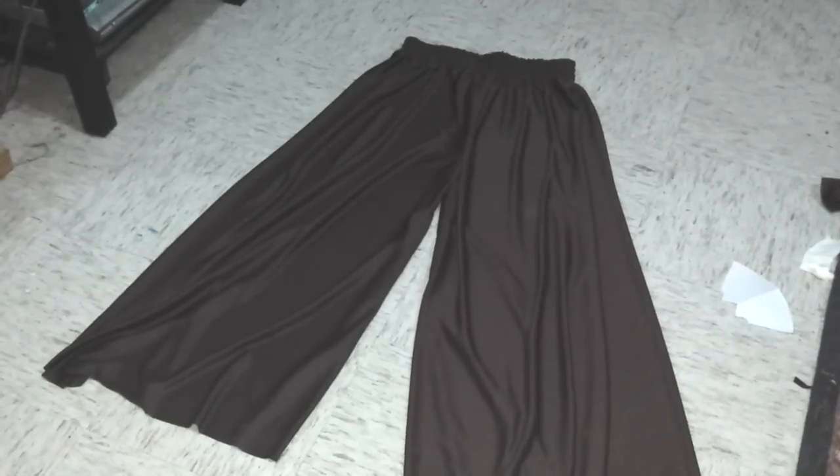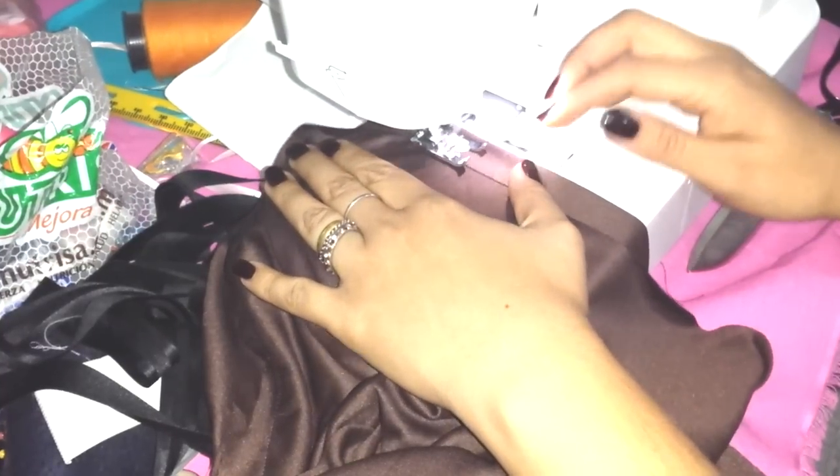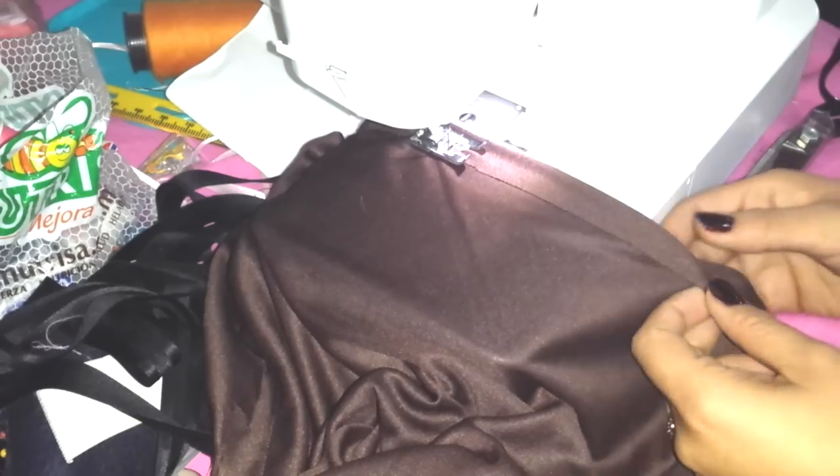Now your pants are ready. I told you it's so easy! You only have to work with the bottom part here. You can choose any border you want. I will make a simple hem, because I don't want to mess with the natural shape of my pant. I recommend using a simple one as well. And that's it — your palazzo pants are done!